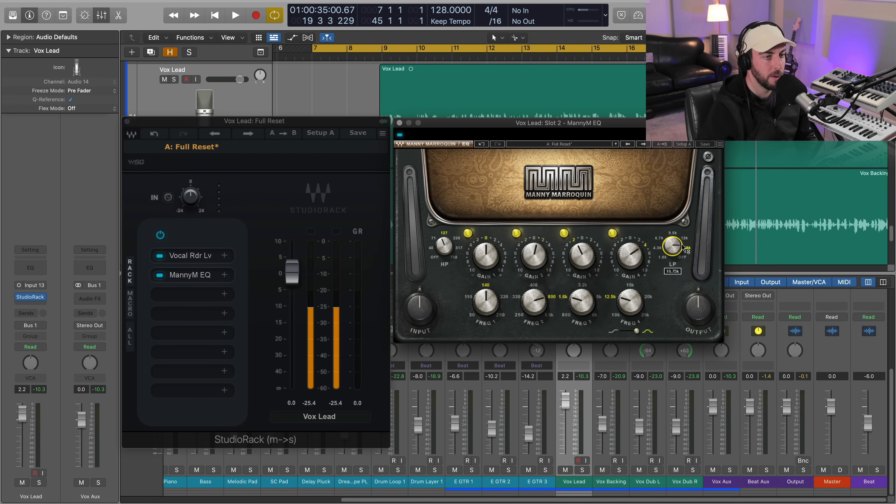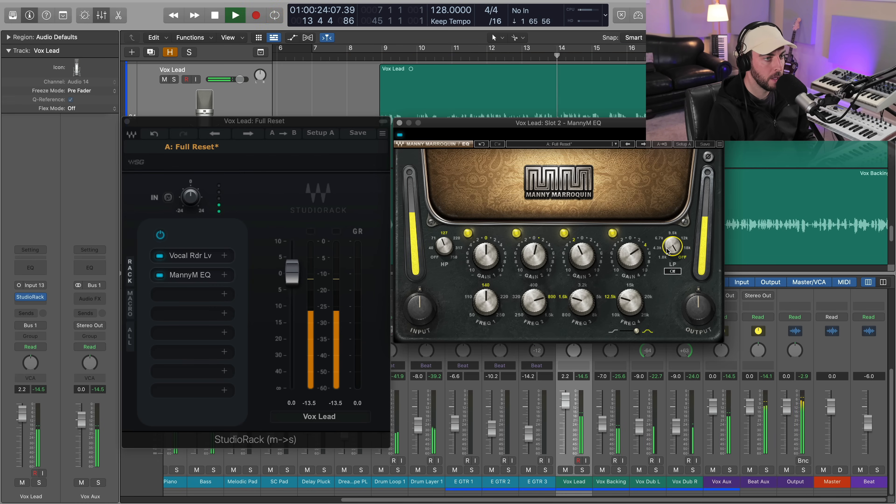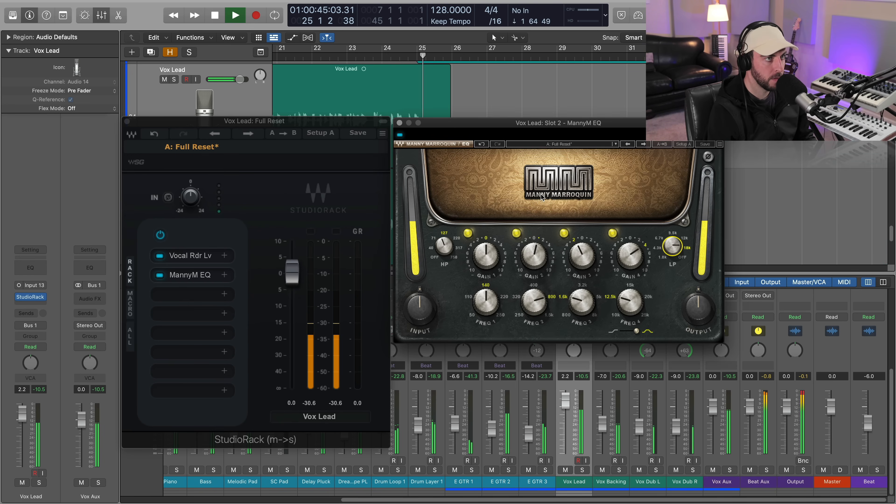I just find that cutting some of that excess up there is going to make your vocal sound smoother and also create a little bit more headroom up in that extreme top end.